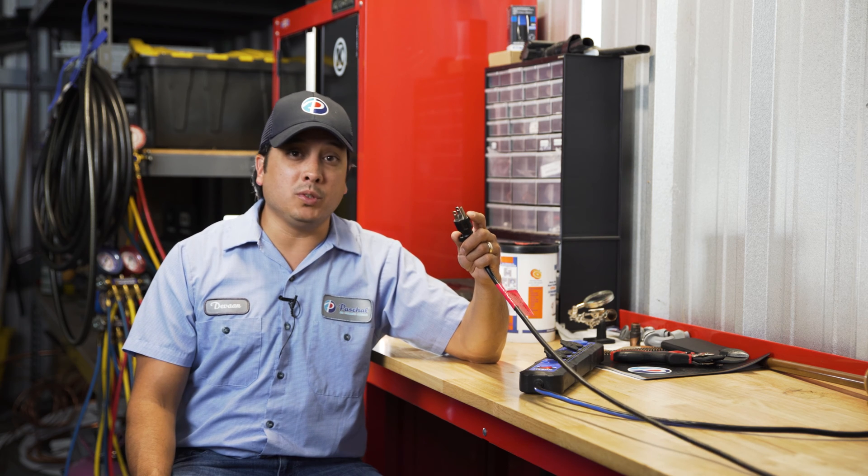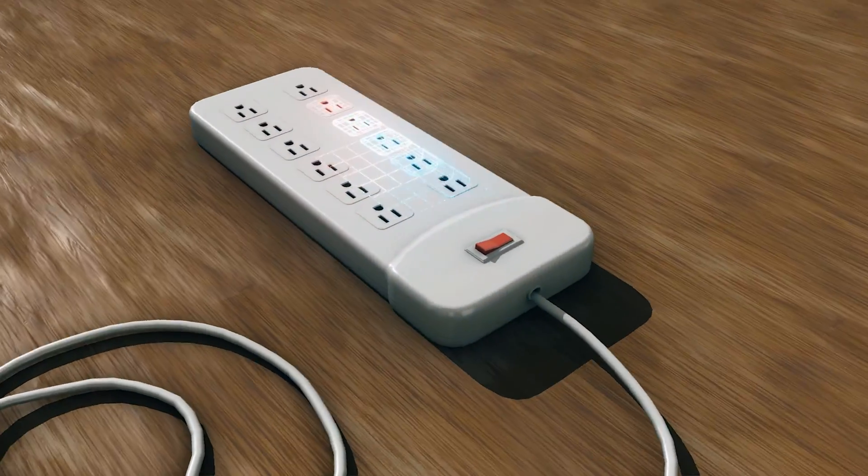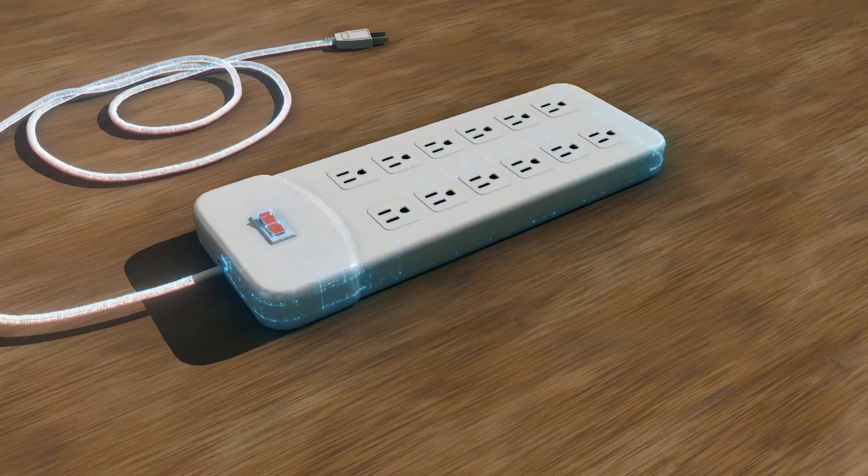So is it safe to remove that third prong? Absolutely not, and here's why. A ground prong creates an emergency path for electricity to travel through if a short circuit or fault happens within the device.